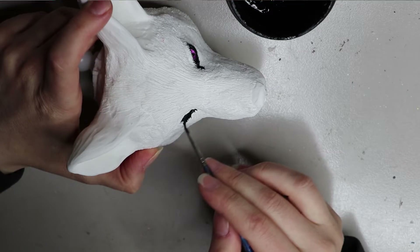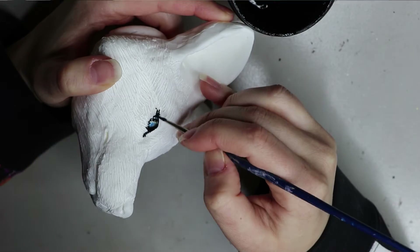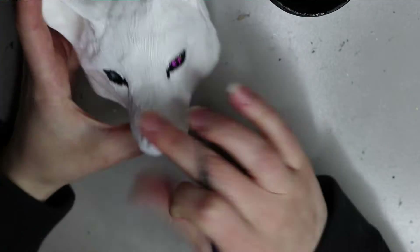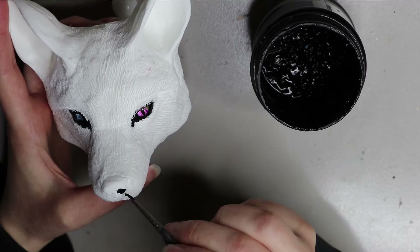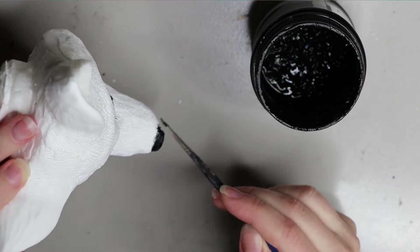I usually paint around the eyes, nose, and mouth using black paint. If I'm not doing a different colored face, I'll use pink or something similar. I usually leave it to fully dry before moving on to anything else.